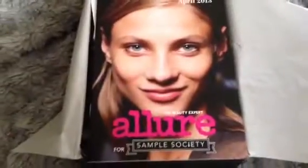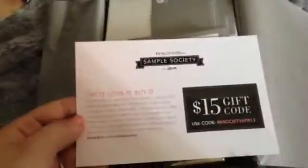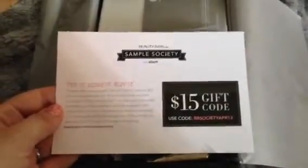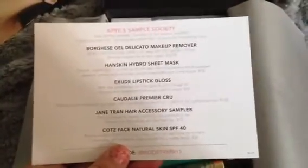So this is the Allure for Sample Society 2013. And this is the first thing I see when I open it - I guess this is like their little magazine that has some information. Most likely it's going in the trash. What's really cool about Beauty Bar and Sample Society - I guess those are the two different names - is that they give you a $15 off code when you spend $50 or more, which works on all their sites. They have a bunch of different family sites from WAG to a couple household sites. And there's a list of what I have in here.